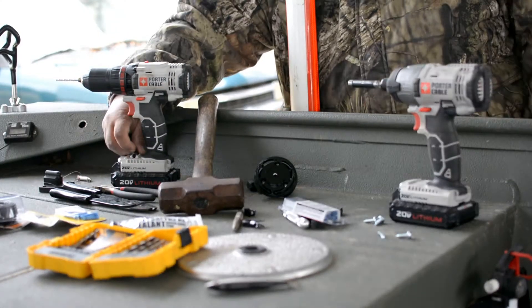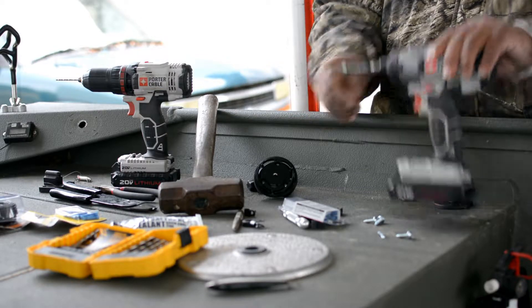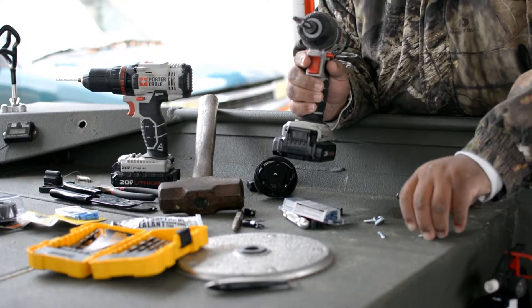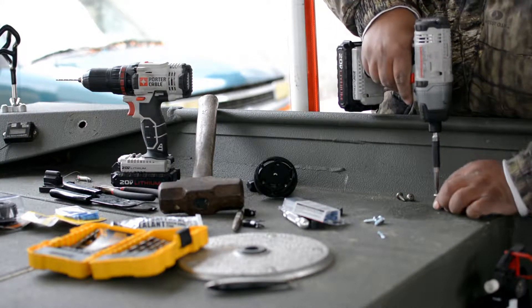I'm gonna drive these screws in with the impact driver, just drive them down to about a quarter of an inch left. Then I'll take the Phillips screwdriver and hand tighten them — that way I don't strip out the aluminum.